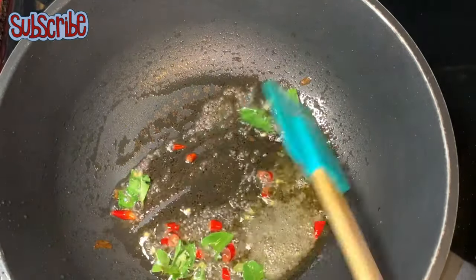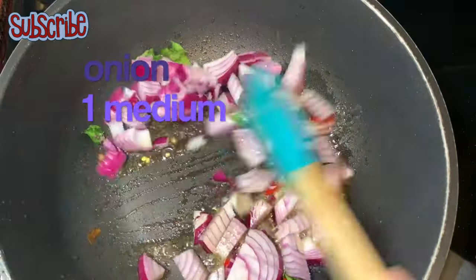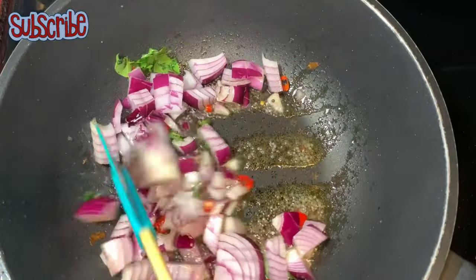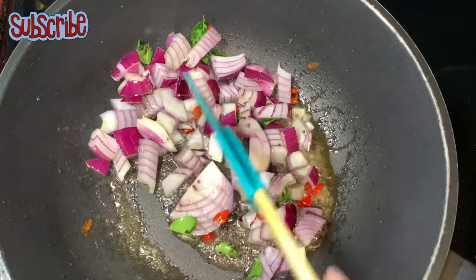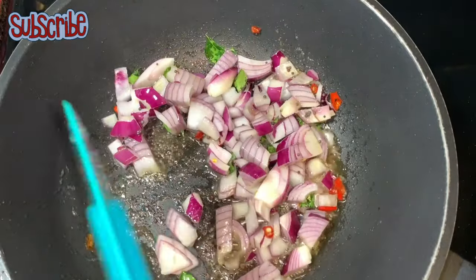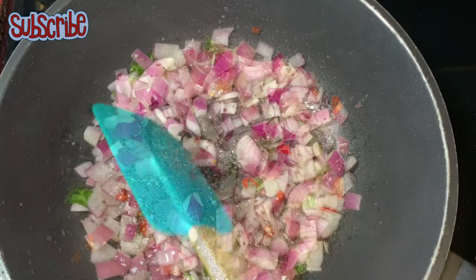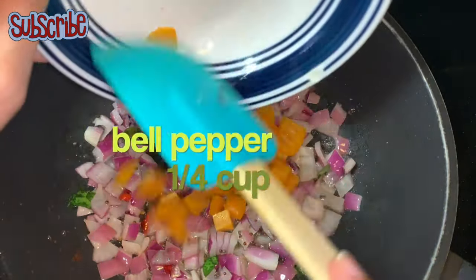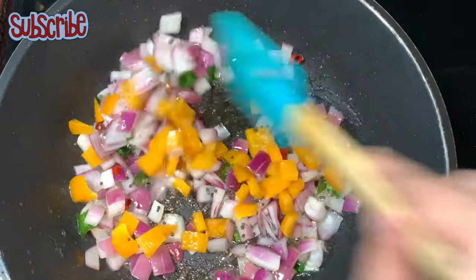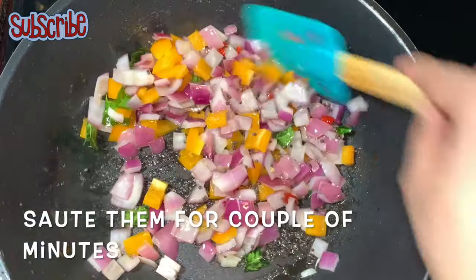We'll sauté for a few seconds, then add roughly chopped onions. You don't have to soften the onions — we just want to remove the rawness. Now we're going to add bell peppers. We don't want to soften the veggies here, we just want to remove the rawness, so we'll sauté them for a couple of minutes.